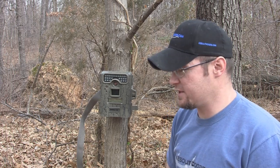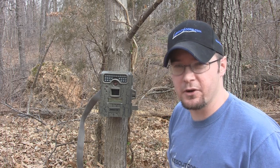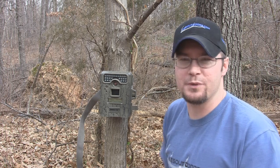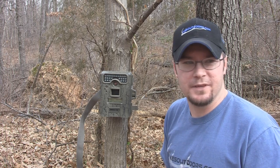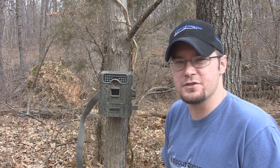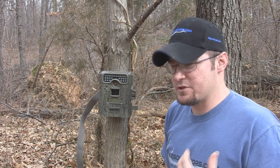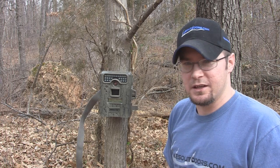I've got this and I've got several other cameras that are cheaper. And when it comes to trail cameras, you get what you pay for. My cheap ones don't hardly work at all — they're just pretty much junk. The trigger speed on them is so low that 9 times out of 10, I get pictures of the deer's butt more than anything else.